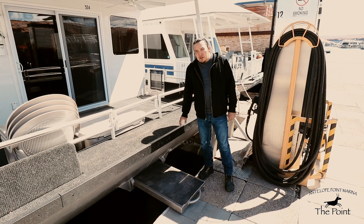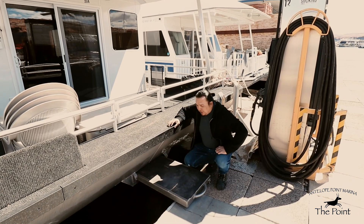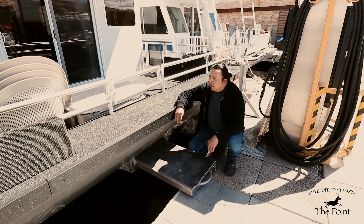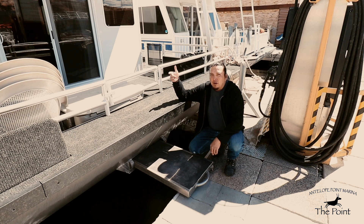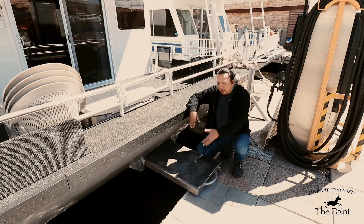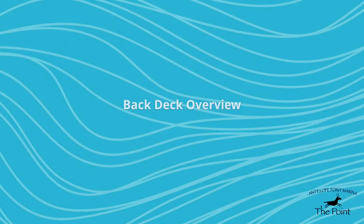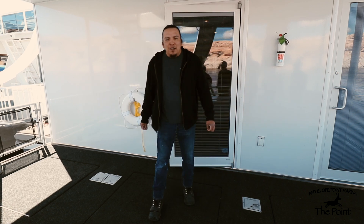Each of our houseboats is also equipped with a gangplank that gives you access to the beaches while you're out on your trips. There are three gates on the front deck — two on the side for access while here at the marina, and a front gate to give you beach access when using the gangplank.